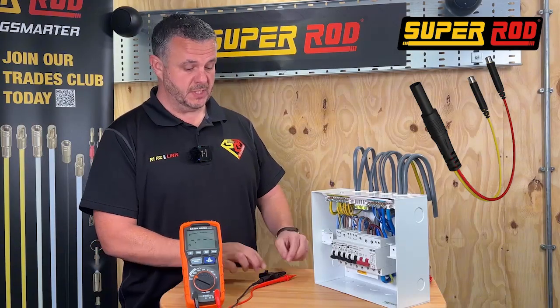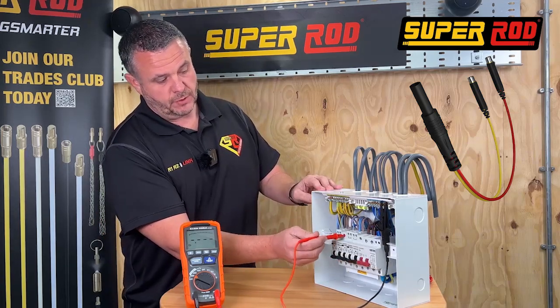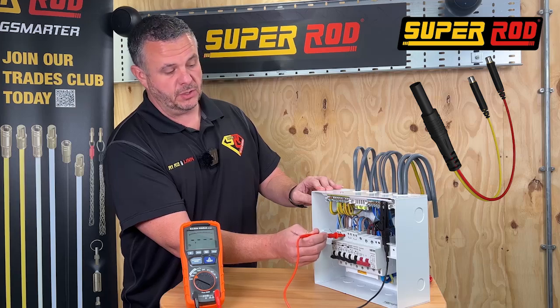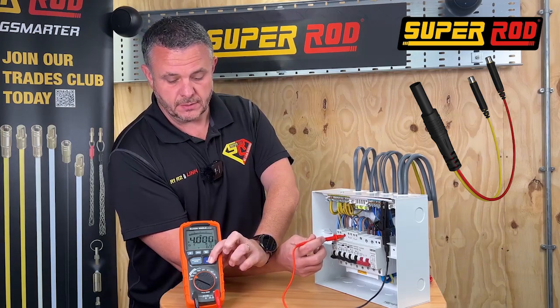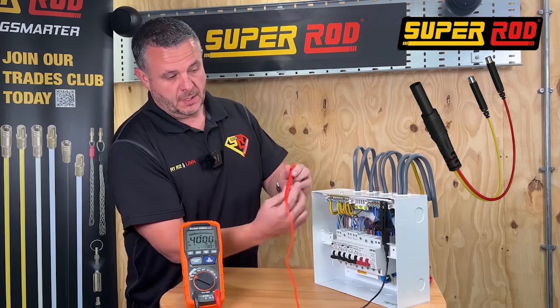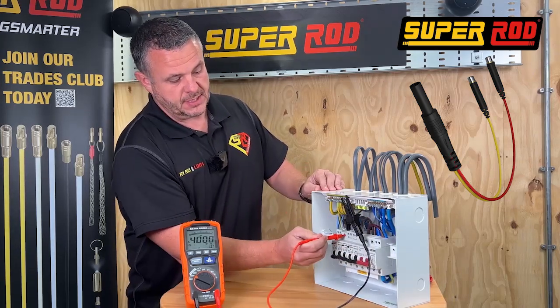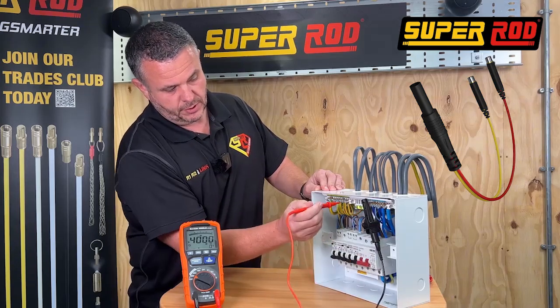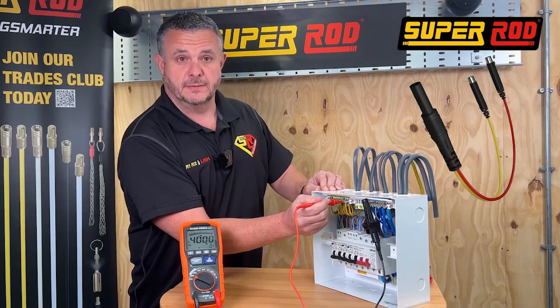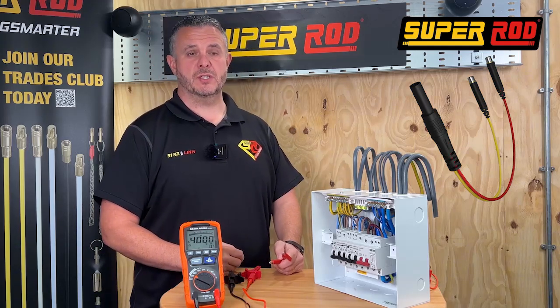Historically, testing insulation resistance on a circuit would be done in three steps. You would test your lives first — that's your line and your neutral — going off the top of the MCB with the MCB in the off position, testing at 500 volts. Then you would test your line to earth, take another test, and you would test your neutral to earth and take another test.